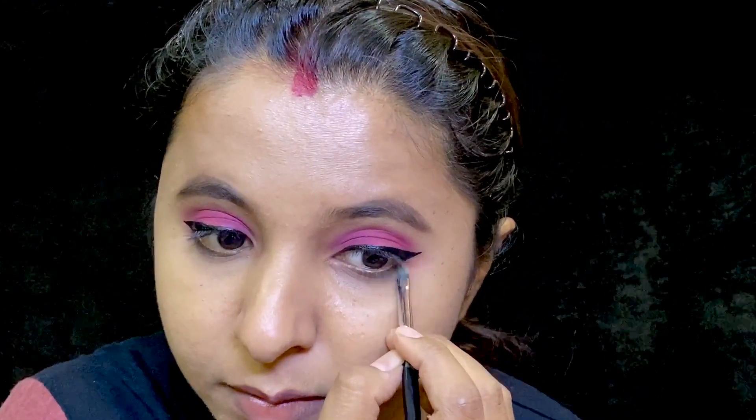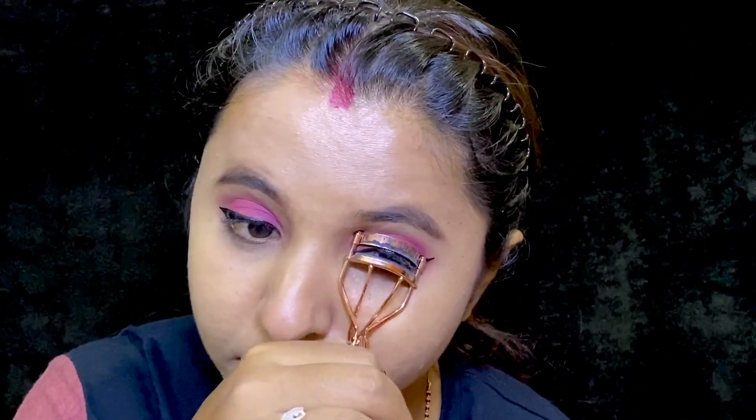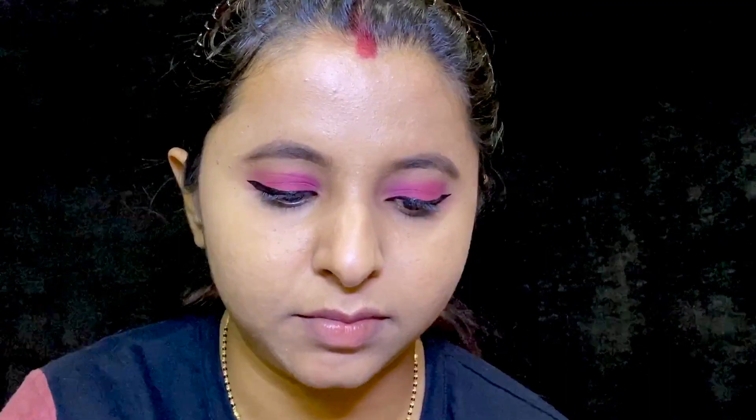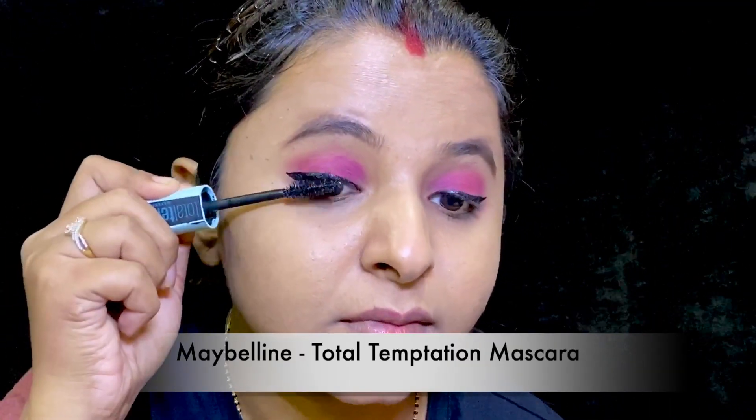I still had a small dot extra on the wing, so I used micellar water with a small brush to wipe off the extra part — it was that easy. Curling my lashes here. Applied mascara on my upper and lower lashes.